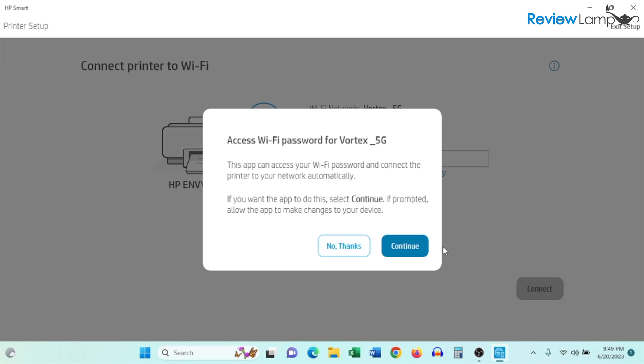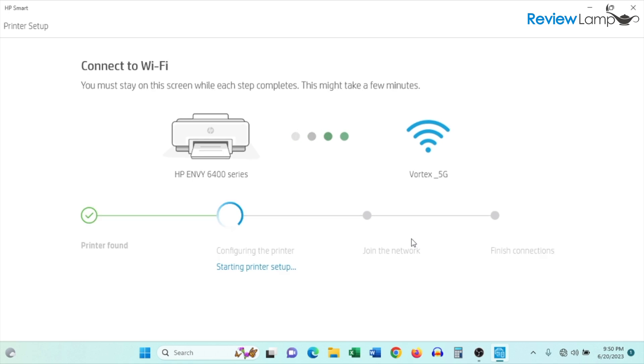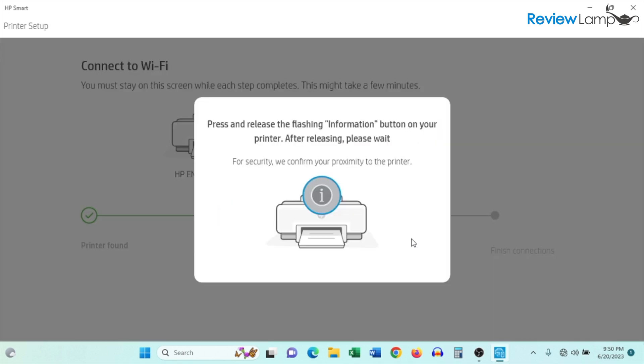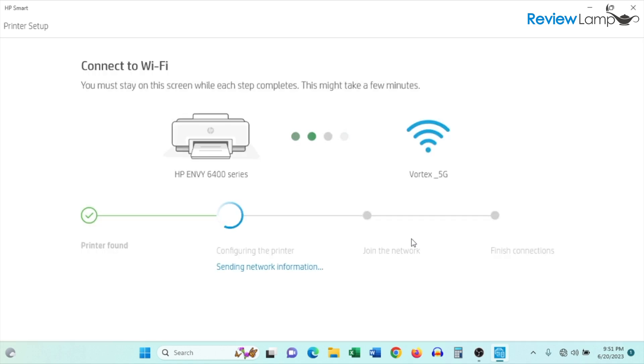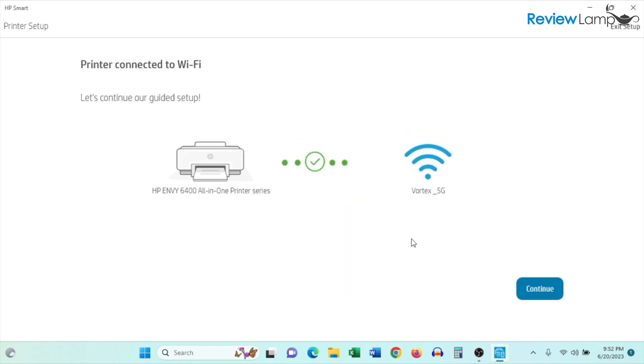I'm going to click Continue and give it automatic access to that Wi-Fi password. It then tells you it is setting up your printer — give it a few minutes. It then displays a message letting you know that you need to press the flashing 'i' button (information button) on the printer itself. Once you press that button, it automatically moves to the next step and confirms the printer is now successfully connected to Wi-Fi.